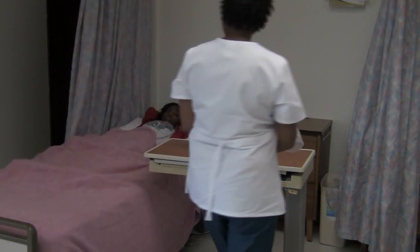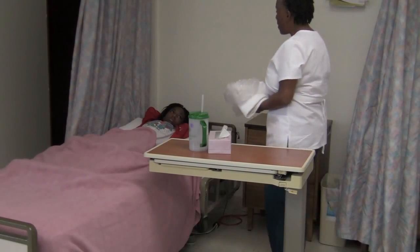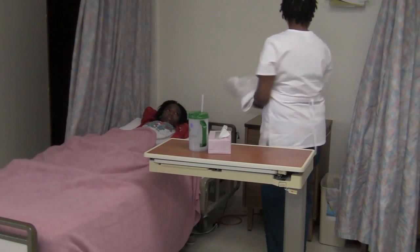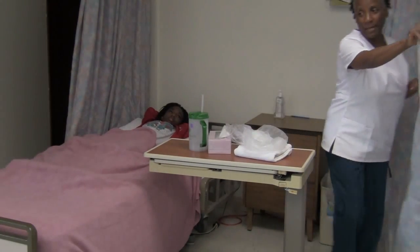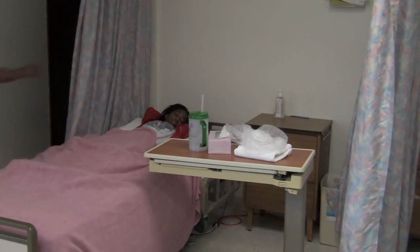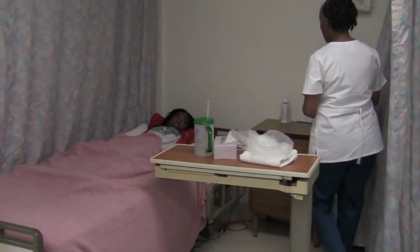Good morning, Mr. Jones. How are you? I'm Linda, your CNA, and I saw that your call light was on. Do you need to get placed on a bedpan? Before we get started, let's go ahead and provide privacy by closing your curtains. I'll sanitize my hands after I finish touching your dirty curtains.